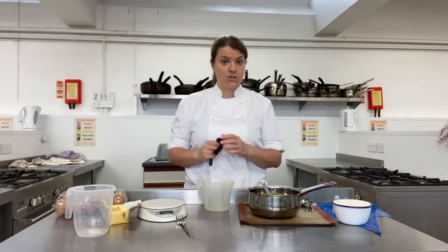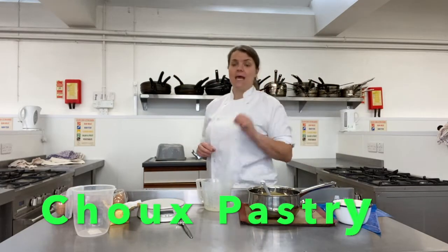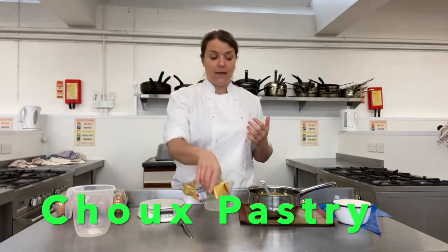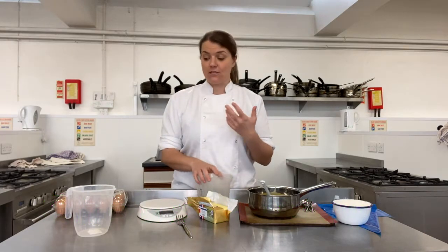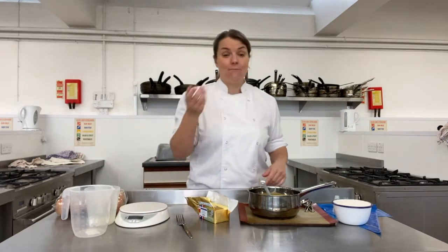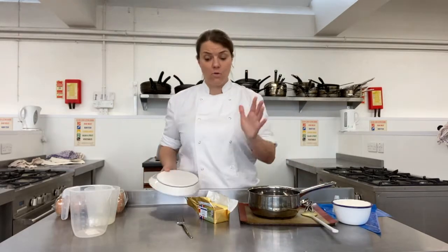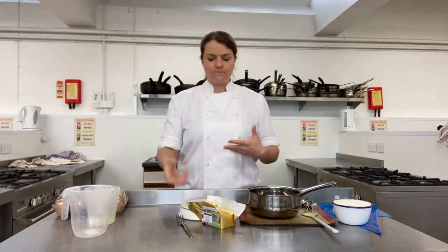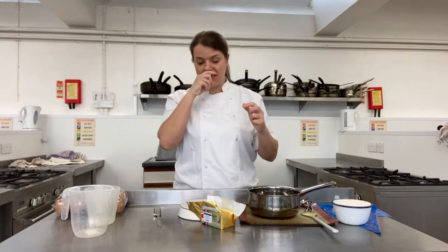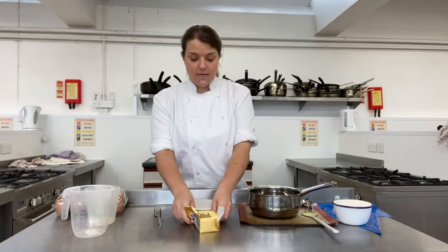As a class we have made shortcrust pastry before - this is a slightly different type of pastry. Choux - spelled C-H-O-U-X - is quite tough to get right and takes a couple of goes. If you follow my top tips as we go through, hopefully that will lead you to a really successful pastry. Choux pastry is different from other pastry; it isn't a pastry that we roll out like a dough.